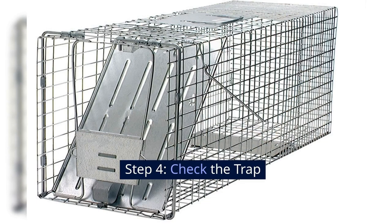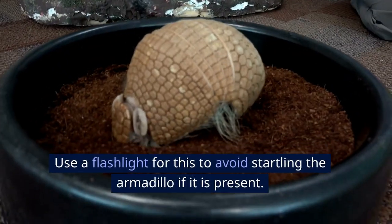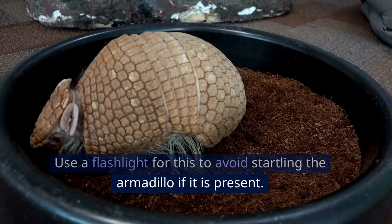Step 4: Check the trap. Check the trap at least once a day. Use a flashlight for this to avoid startling the armadillo if it is present.